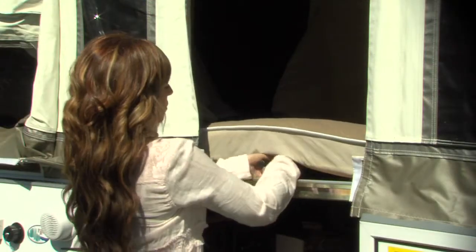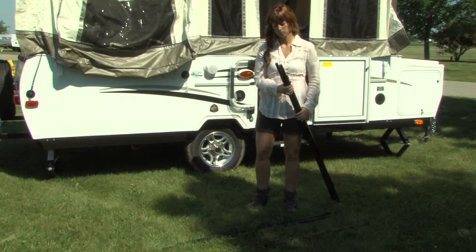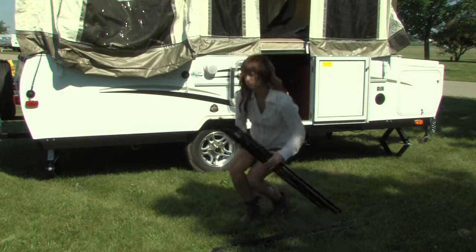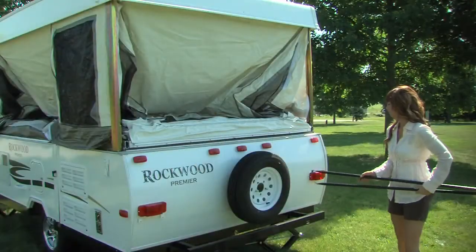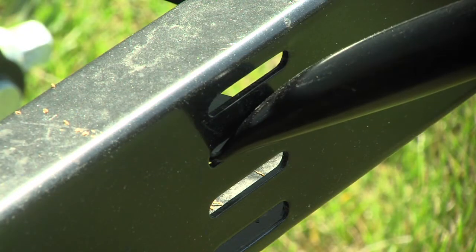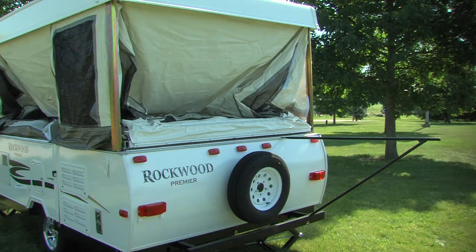Now, remove the double pole bed supports from under the mattress. The poles with the black cap are installed in the back of the camper and the poles with the white cap are installed in the front. Install the poles by inserting the clip into the bracket at the top of the tent camper wall and into the bracket on the tent camper frame. Place the bottom pole into the appropriate slot to ensure the top pole is level.